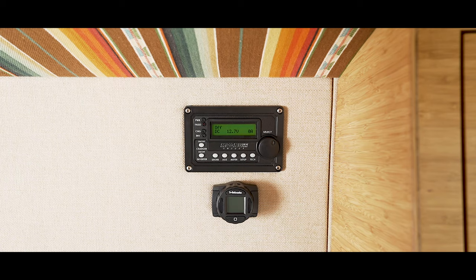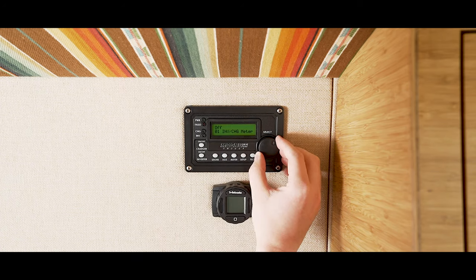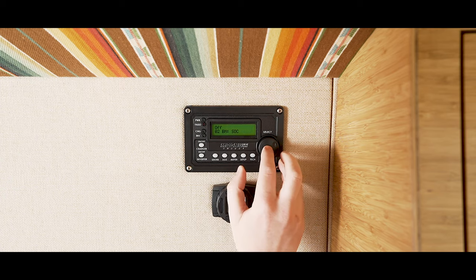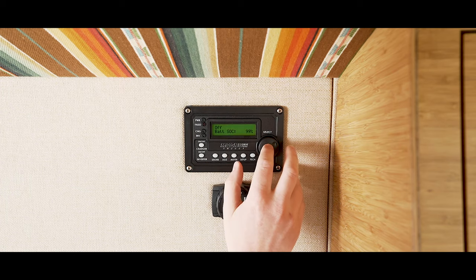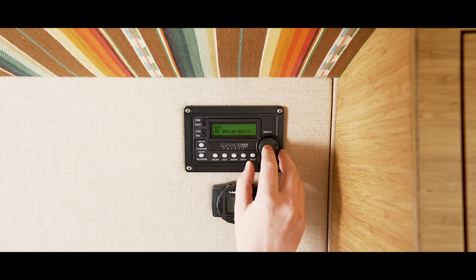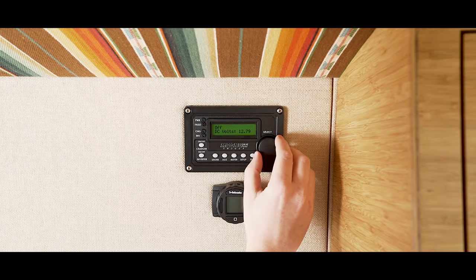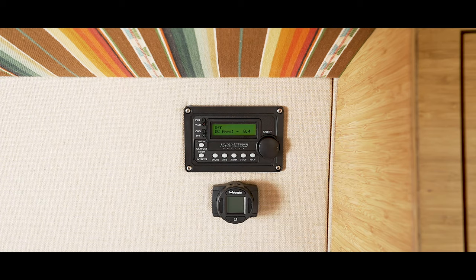What you're seeing on the screen is the default display. This can be changed by pressing the meter button and dialing the knob to the right and pressing the knob to confirm your choice. If you dial the knob once to the right to SOC and press confirm you can see the battery's current state of charge, which is displayed as a percentage out of 100. If you dial the knob once more to the right to meters and press confirm you can see the voltage. If you dial once more to the right you can see the power going out or in to the electrical system.